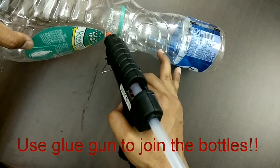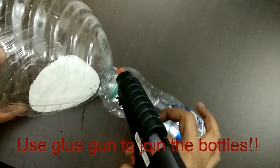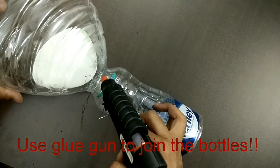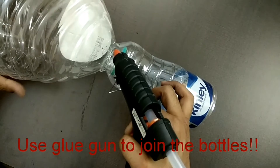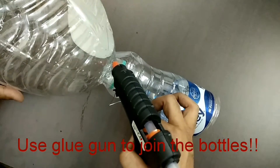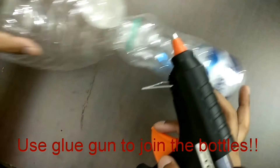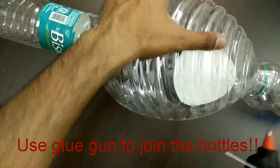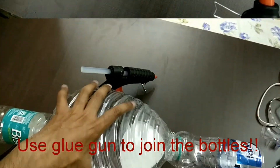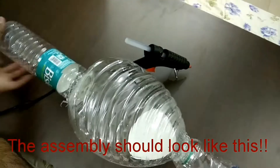Now we are going to use the hot glue gun to join these bottles. Be very careful while using the hot glue gun because the tip is very hot and you can burn yourself if you are not careful. Now make the assembly like this — all the bottles are joined. It should look like this: open from one end but closed from the other.